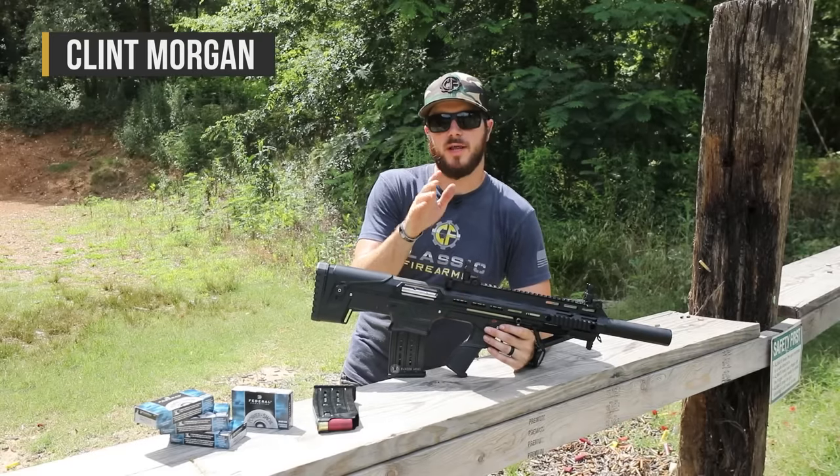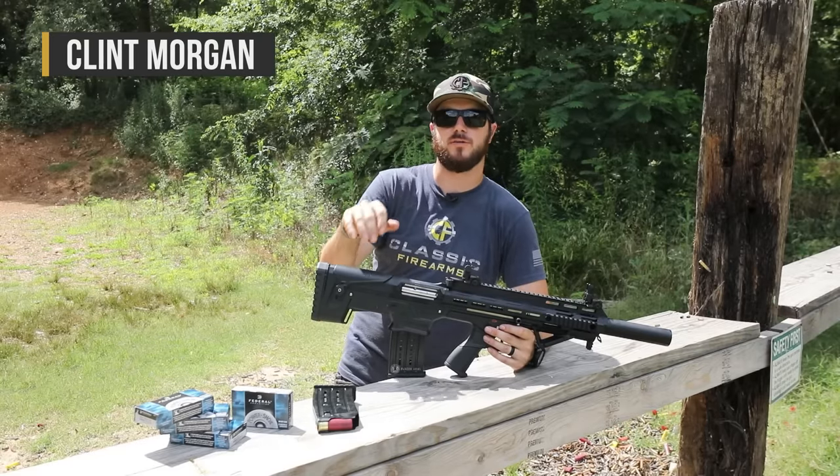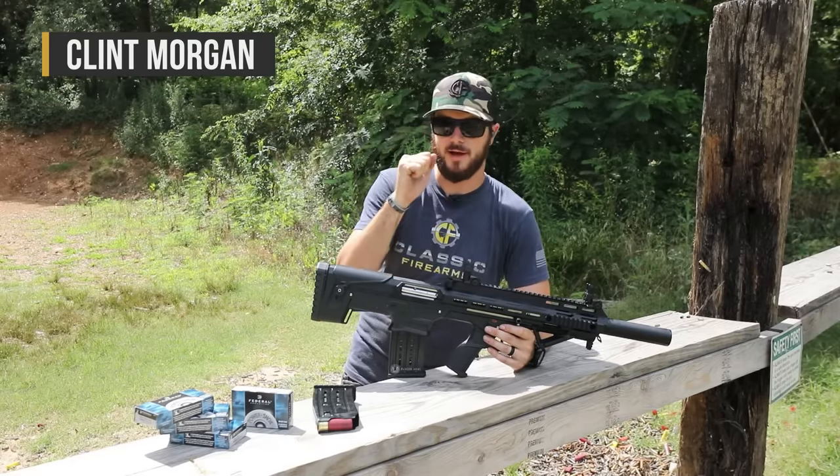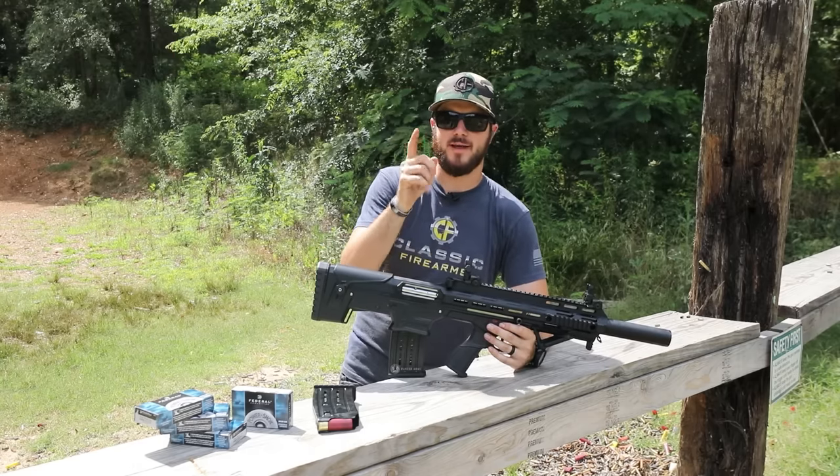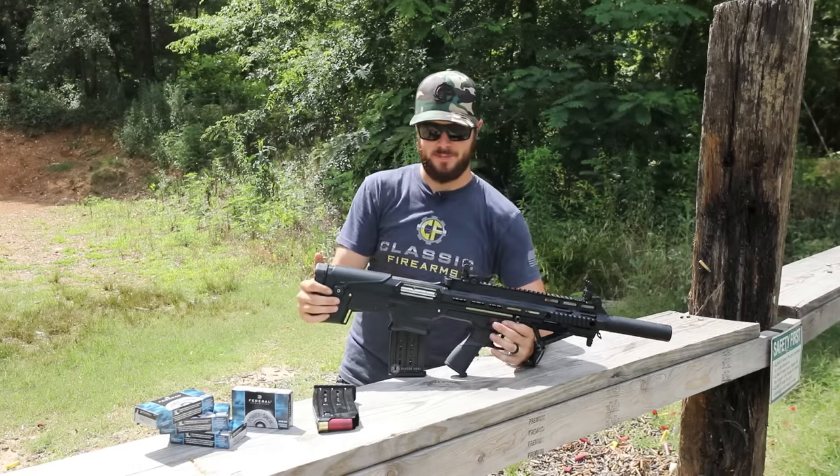Hey guys, Clint here with Classic Firearms coming at you again from Take Aim Training and Range on yet another beautiful and hot day. But it might be hot, but not as hot as the Panzer BP-12.